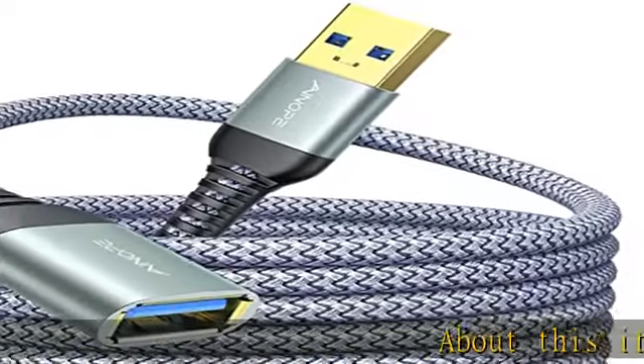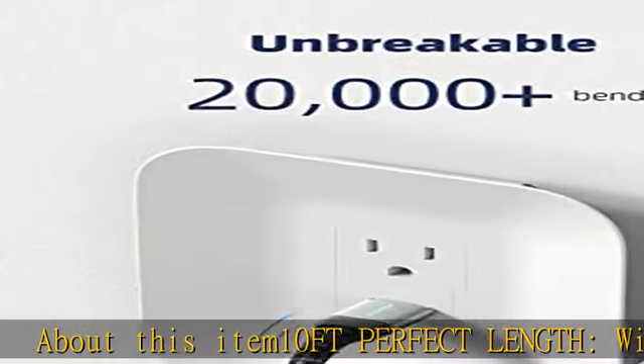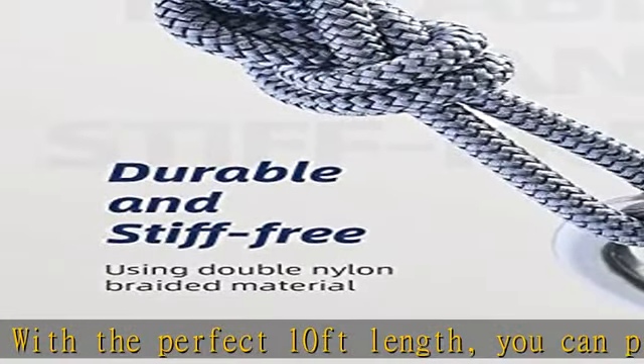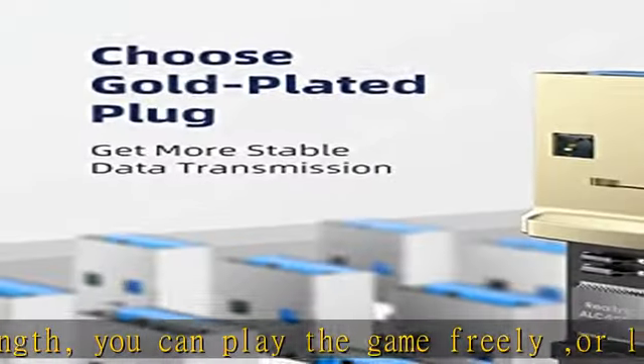About this item: 10 ft perfect length. With the perfect 10-foot length, you can play games freely or lie on the sofa to use your devices for video while charging. You can also extend your surveillance camera — please make sure the camera interface is a USB-A port.